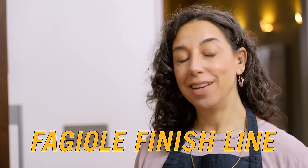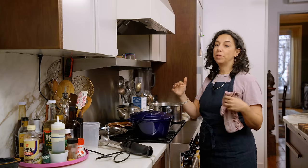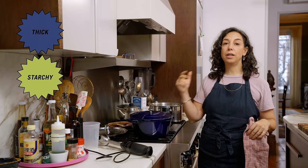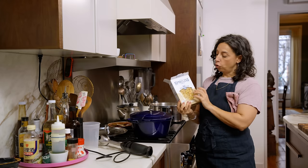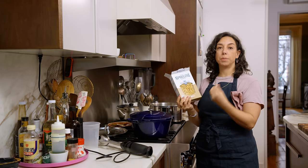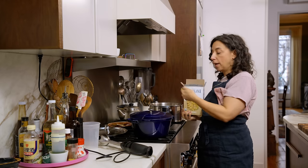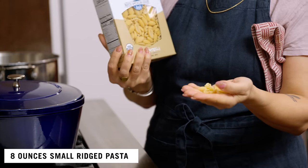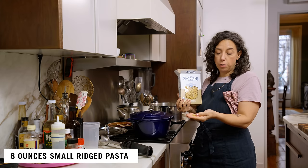This pasta fagioli is almost done. I've got hot pasta water going. Do not cook the pasta in the soup — if you do that, your soup is going to get thick, starchy, gummy, and weird. Salting this water. Choose a small shape that has some texture; these are really cute little cavatelli, just something ridged that will catch the sauce and the texture and be nice and fun to bite into.